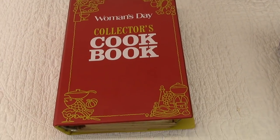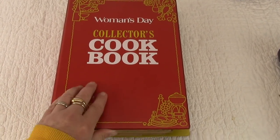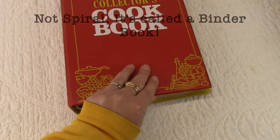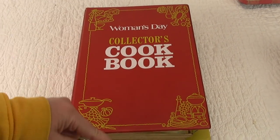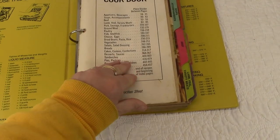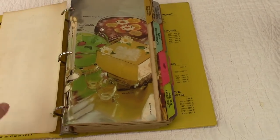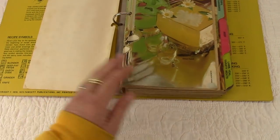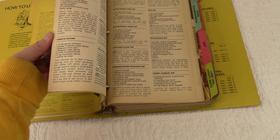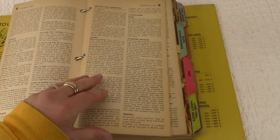This one is an interesting one — I have never seen anything like it. It is called the Woman's Day Collectors Cookbook and it's like a vinyl cover, and of course it does have the spiral binding inside. It's a very interesting shape — it's rather long. The dimensions will be in the Etsy listing. The first page is loose. It's a long and thin book, from 1970, and just look at these pictures. This paper is very aged — beautiful, like a brownish aging on it. I love it.